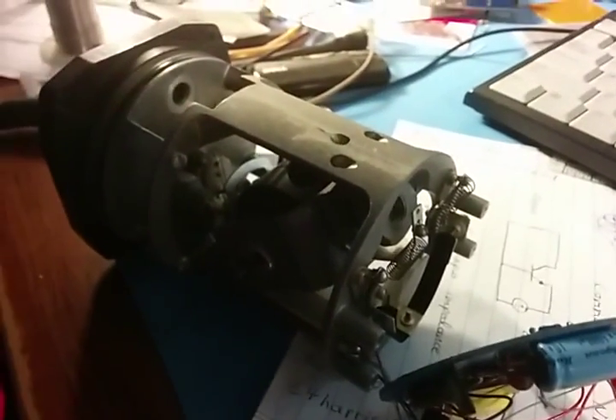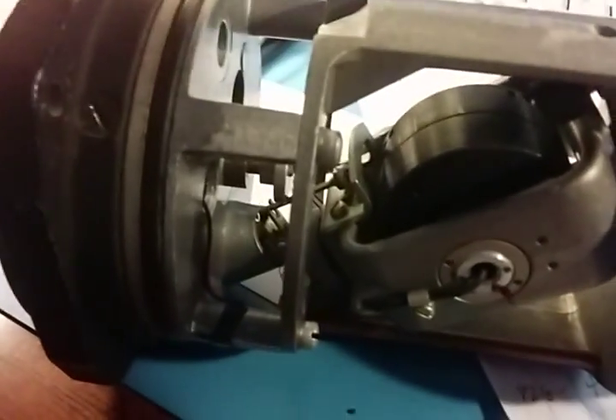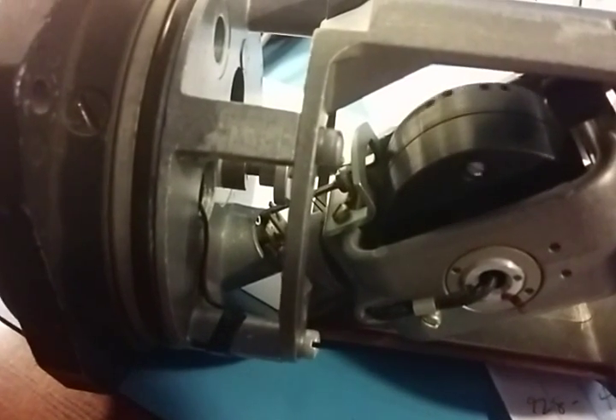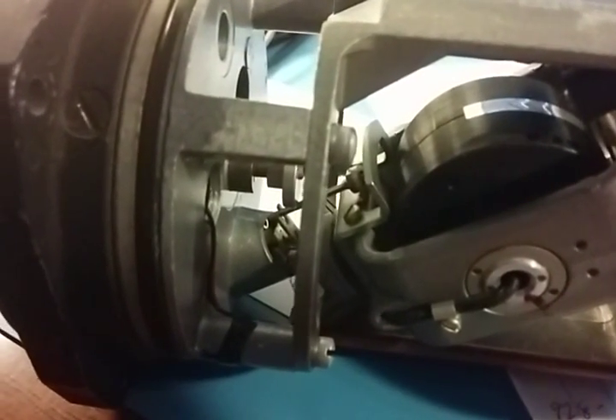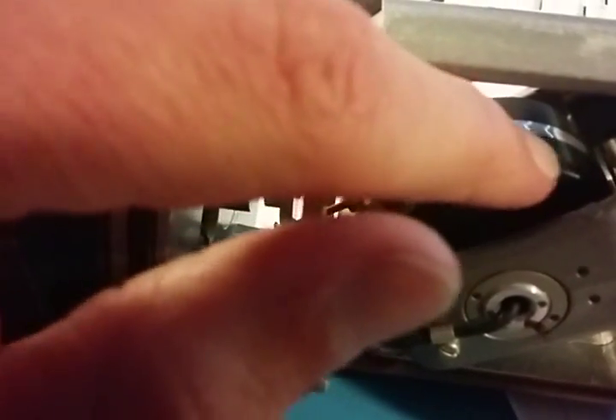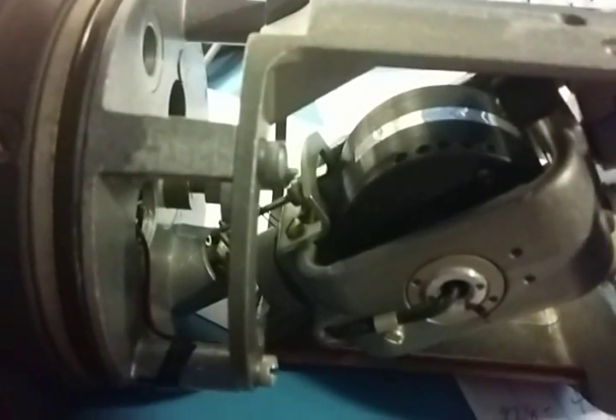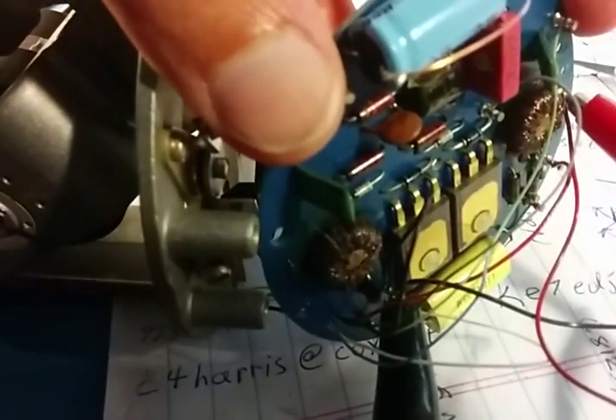The way the gyro works is pretty cool. You can see it real well now that it's opened up. The gyro itself is this wheel in the middle. There's a three-phase motor inside of there. The wheel itself has some permanent magnets in it, and there's a stator in the middle that's driven by this controller back here — it's like a little inverter.